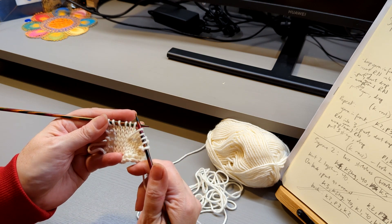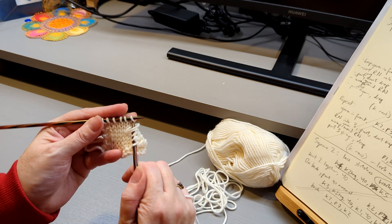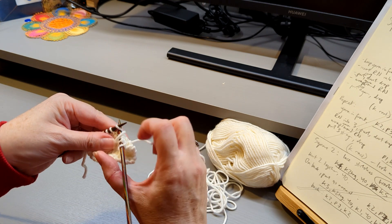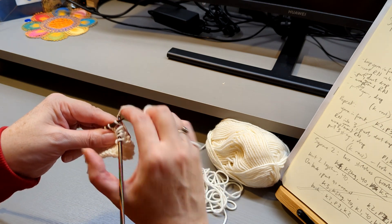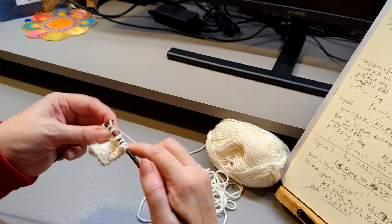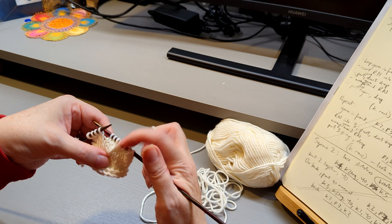Then we go back and just knit ordinarily — leave that loop there. Knit three stitches. This kind of dangles and looks a bit weird but it will all come good. One, two, three. So you can see this kind of weird diagonal.